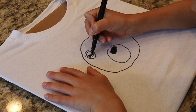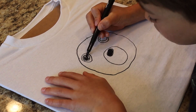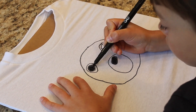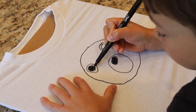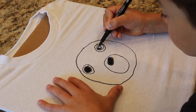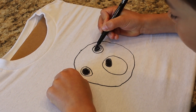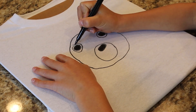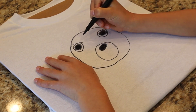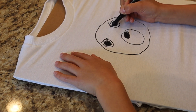I'm coloring Willow's pupil black. I'm coloring a circle — I'm coloring a little bit of black. Now I'm drawing Willow's eyebrows.